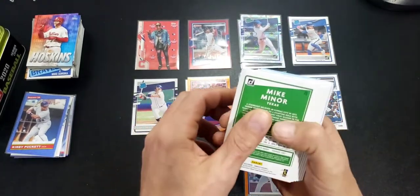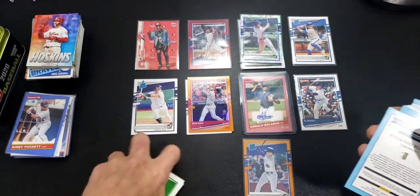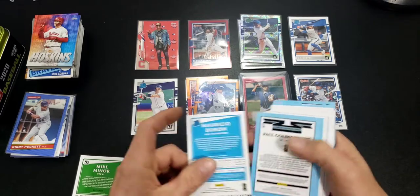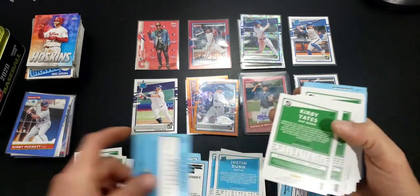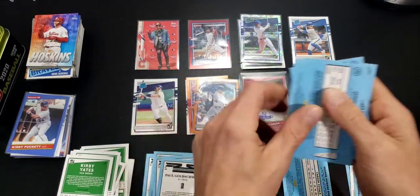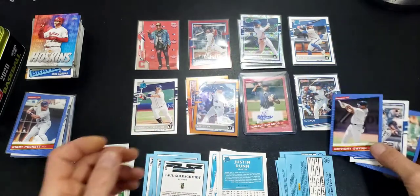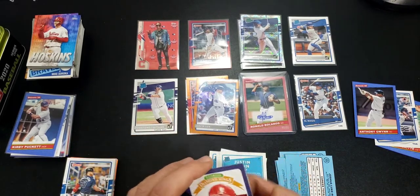All right, now we'll check the backs for those short prints or variations. Vladdie Jr. is one, Travis Dimitri is one, Brett is not. So I've got three — Tony Gwynn, Vladimir Guerrero, and Travis Dimitri. So yeah, that was a pretty nice one. I'll take the Gavin Lux and hitting on that autograph.